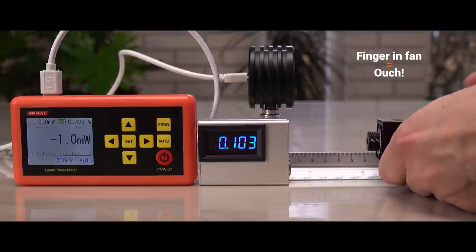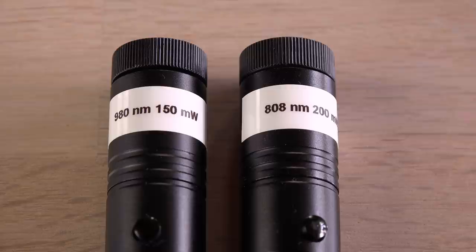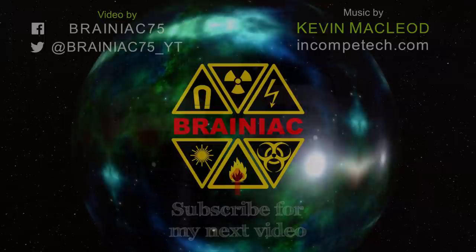Alright, that's it for now. I am considering opening the two laser power meters for a look inside and testing them with infrared lasers. Subscribe and click like if you would like to see that video. Thanks for watching. Bye for now.